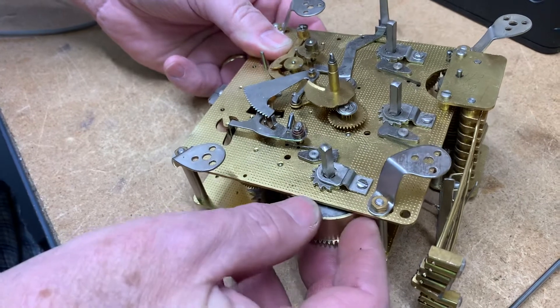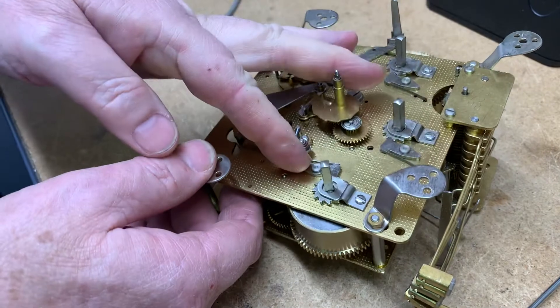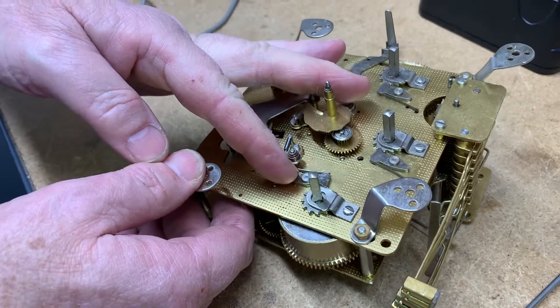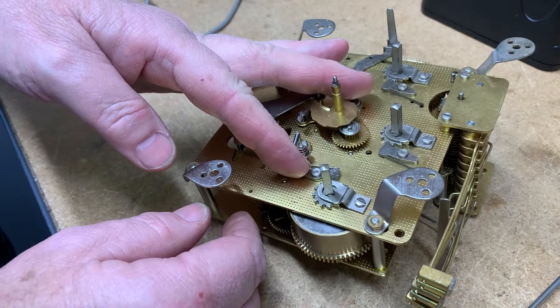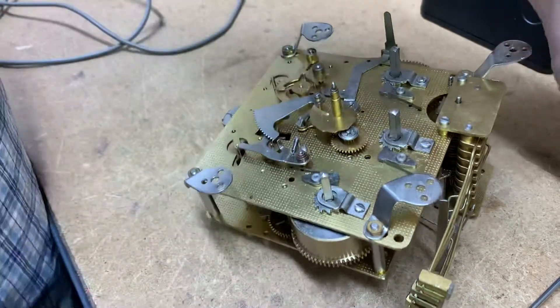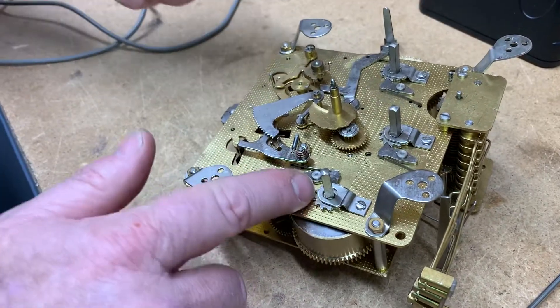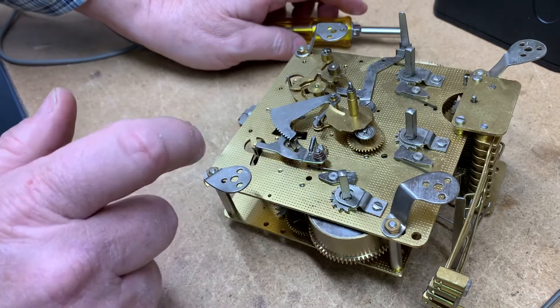See how this is loose right here, and it's loose when I turn it here. It has to be that way. Otherwise, if it's wound up, you can't send it to me this way. I don't want you taking this apart — this is something you really need to know what you're doing. But if the spring is broken, you probably don't have a problem with that.